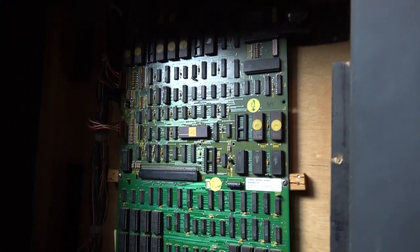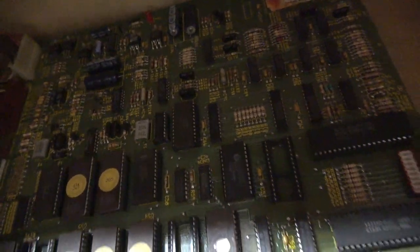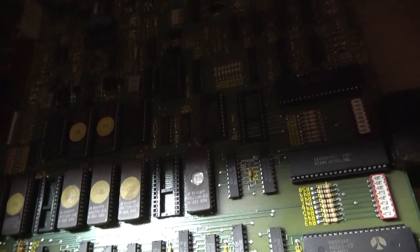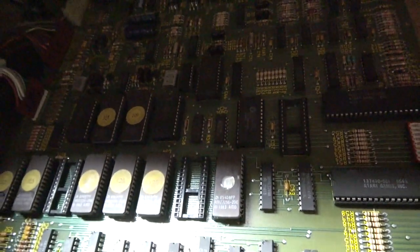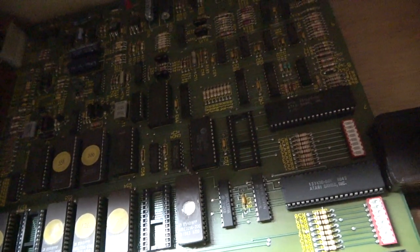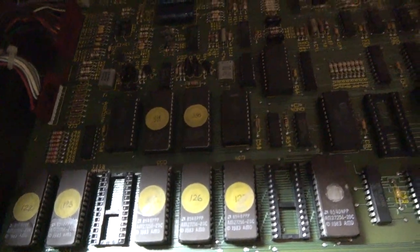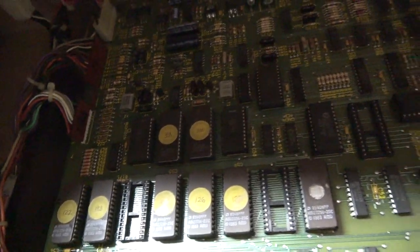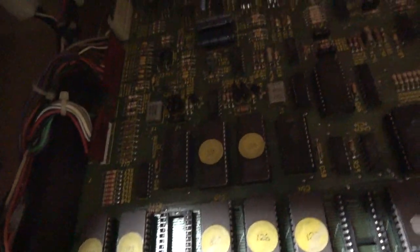Let's go have a look at the board. We've got the back of the Super Sprint here. This top board should be the CPU and sound. There's a Yamaha chip up here, and these particular ROMs are the sound ROMs for Super Sprint. Super Sprint and Championship Sprint sound exactly the same to me, so I'd have to check the actual ROM sets to tell if they're different. I'm guessing all of those are related to sound.